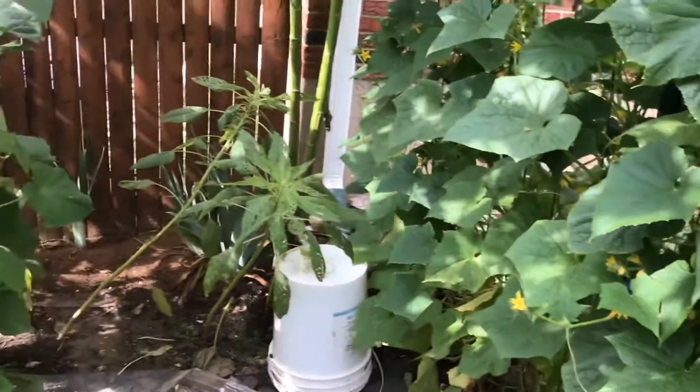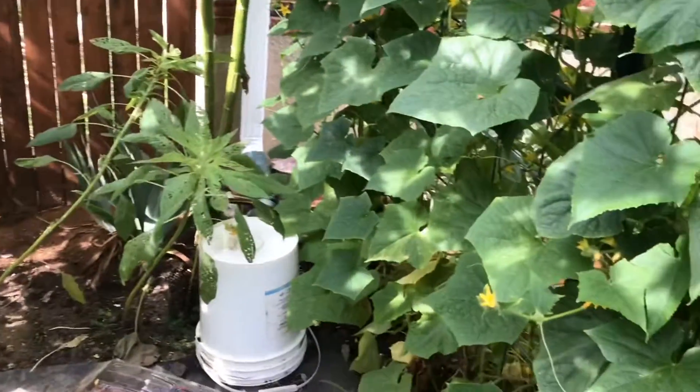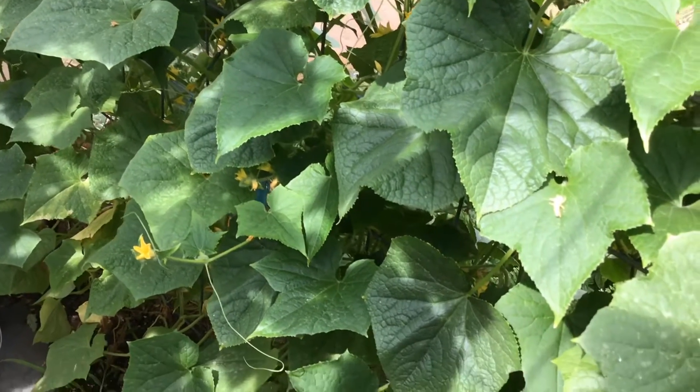We enjoy them fresh of course — there's nothing like a freshly picked cucumber cold from the refrigerator. But once we start getting them in and I accumulate them, I will start dehydrating them for next year.